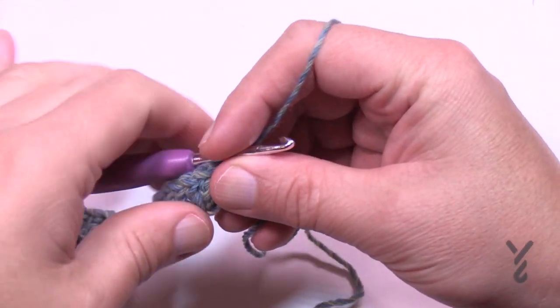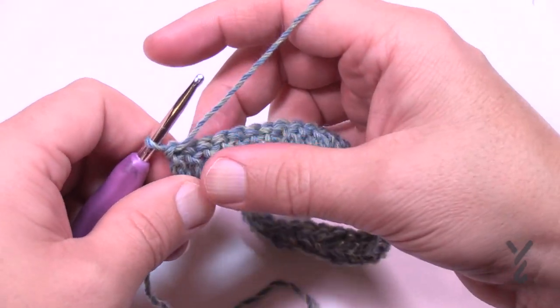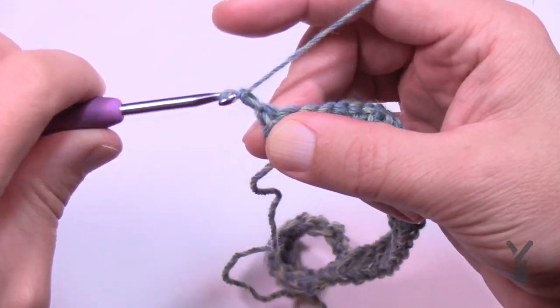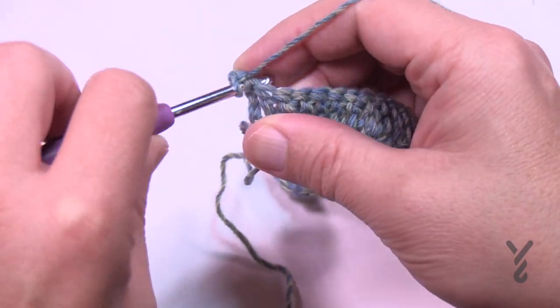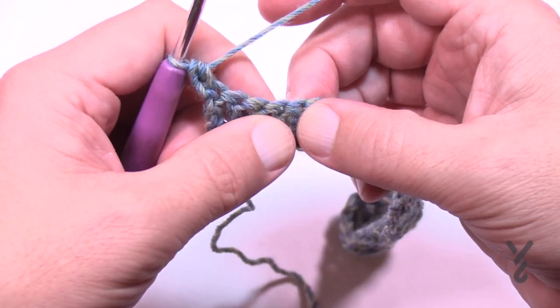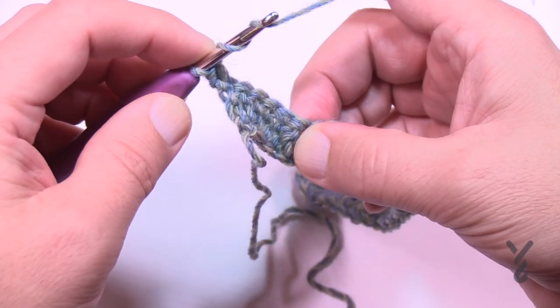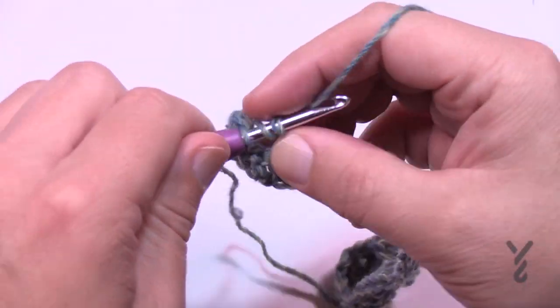I've now come to the end of row one and I'm going to turn my work and do row number two. We're going to get set up so we can start doing that fun shell section. Chain one and half double crochet in the same stitch at the very beginning. Now skip the next four stitches — 1, 2, 3, 4 — go to the fifth over, and do nine trebles in the next one. Remember to wrap the hook twice for trebles and we're going to do nine.